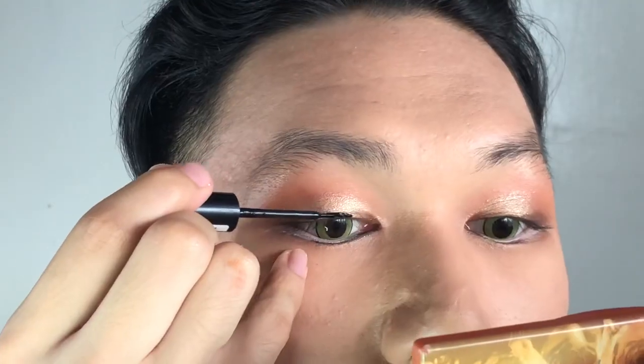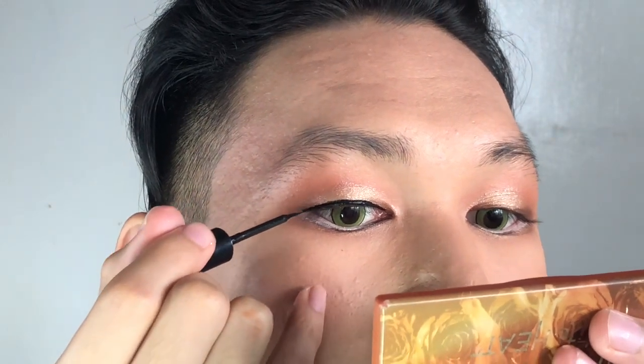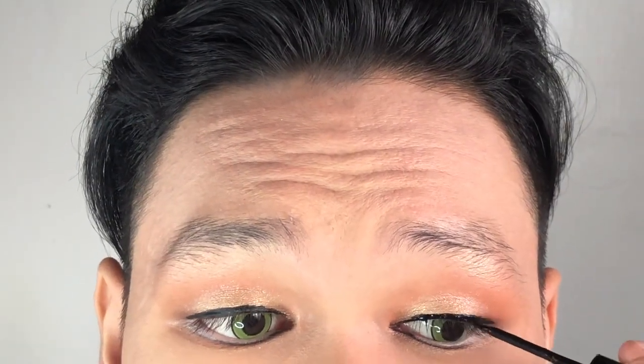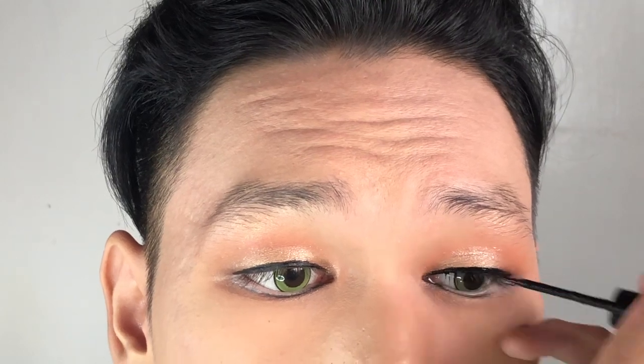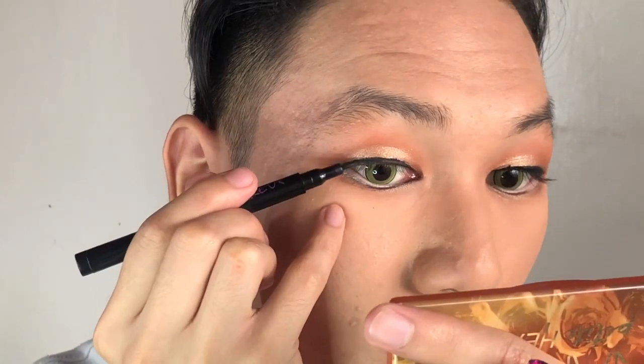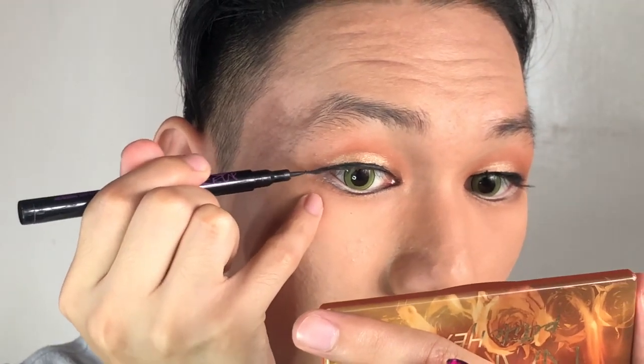The next step is the liquid eyeliner. I'm just gonna follow the lines of my eyes and then put a little wing on it so that it will fly. I think I did an epic fail on this part, but no worries — I'll clean it up later.